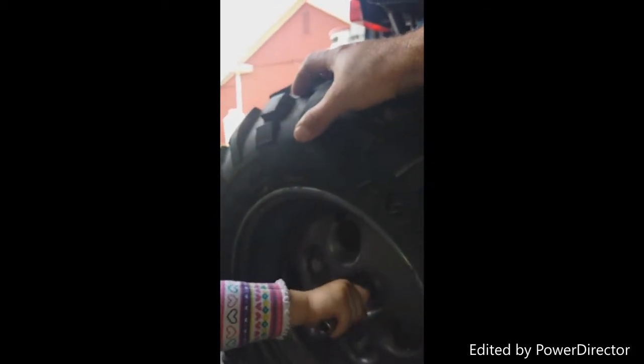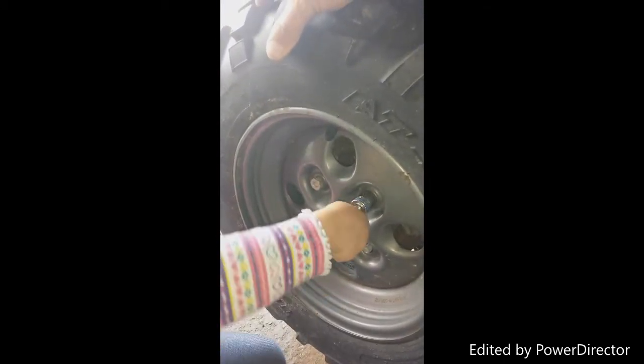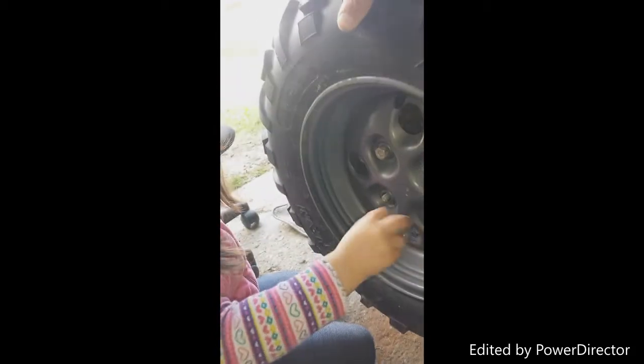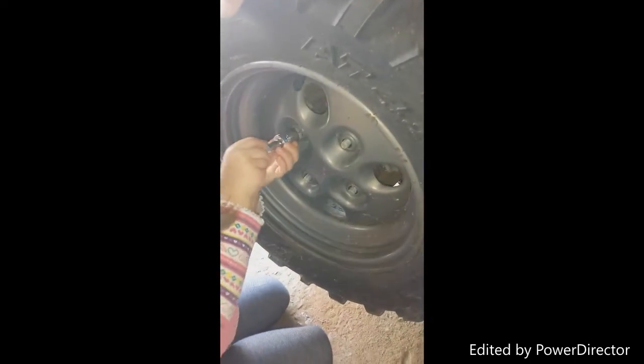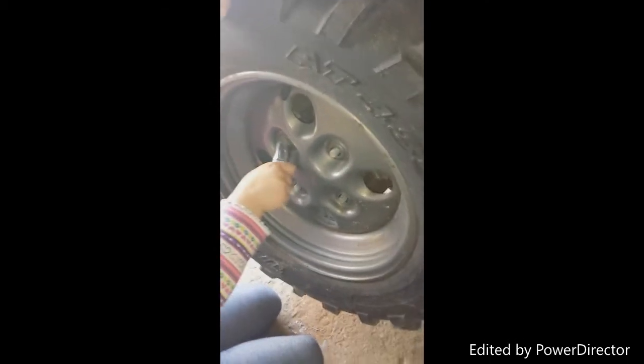Alright. Turn it — I'm trying to wiggle it to make it easier for you. Is it coming? Yep, I did. Almost. Alright. One more. This one might be tougher. Alright, try it now. It's not tough. No? Alright, continue taking it off.